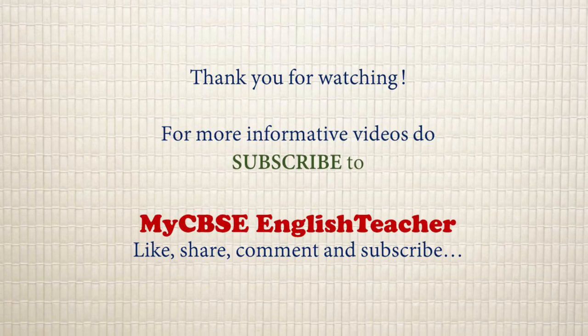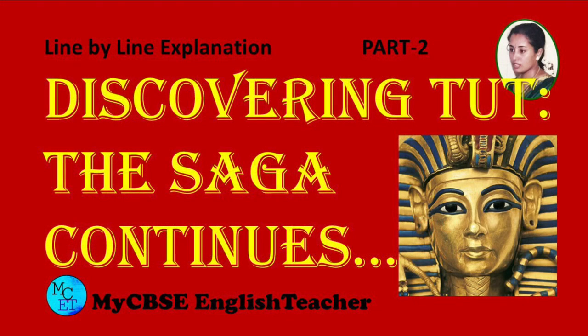I hope you liked today's video. For more interesting videos, subscribe to my CBSE English teacher. Like, share, and give your valuable comments. Thank you for watching.